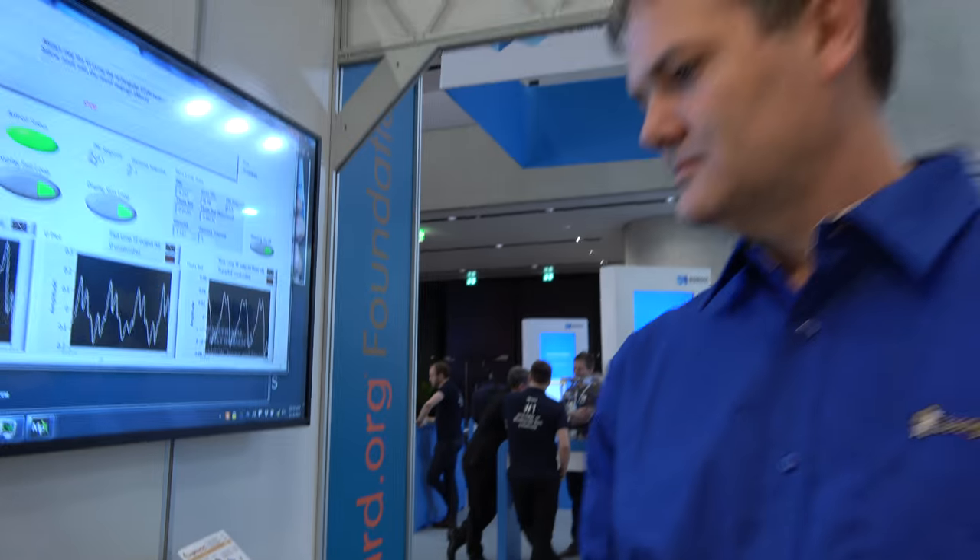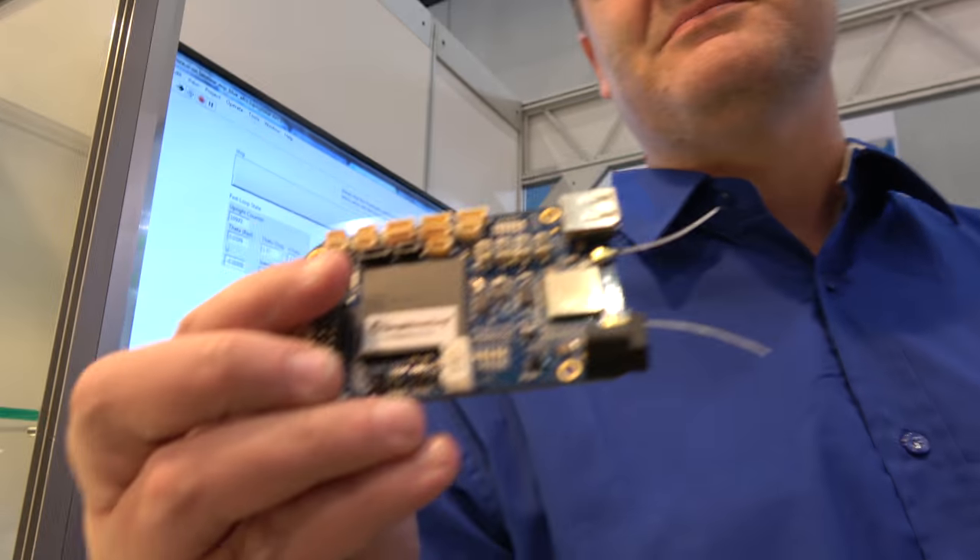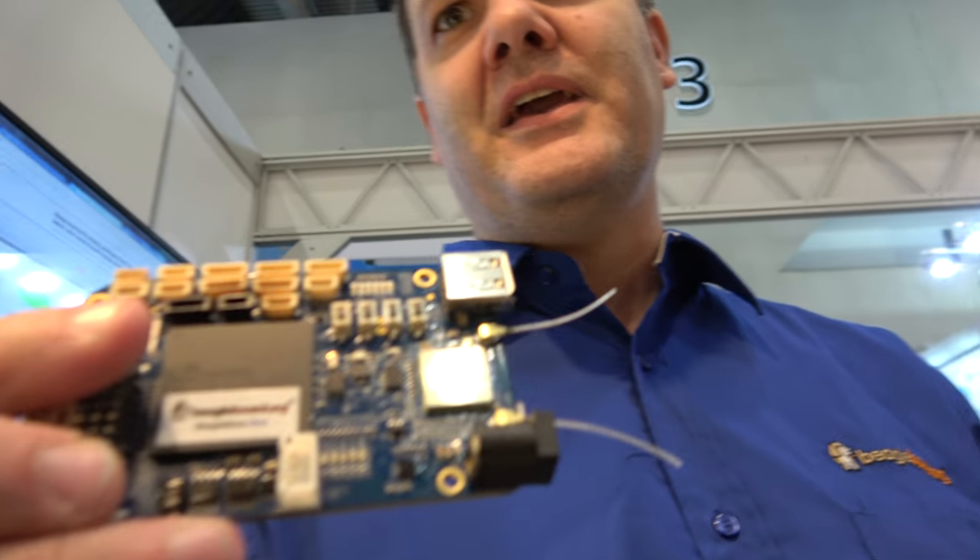Compared to the previous BeagleBone Black, the key difference is this is not an SoC — it's a system in package. This is using the Octavo Systems OSD3358. They take about 154 components off the BeagleBone Black.